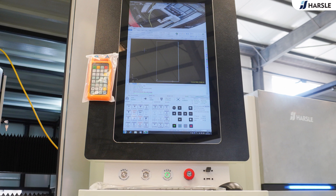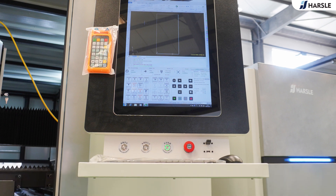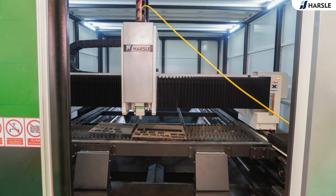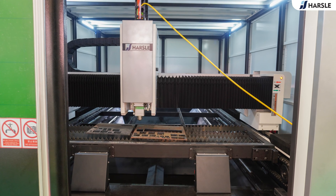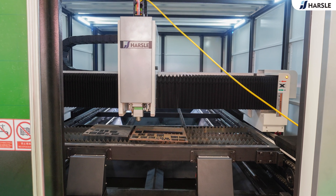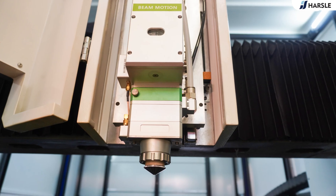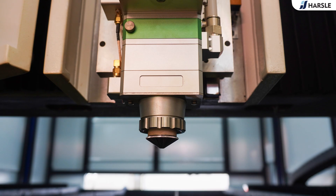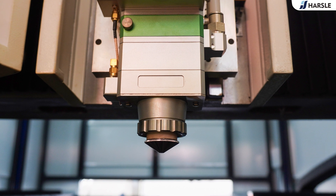Key components include: Japan Yaskawa or Fujimoto servo systems, Raycus, Maxphotonics, or IPG laser sources, water-cooling units, and Han's or Hanley cutting heads. Additional components include Japanese Shinpo reducers, Japanese Yaskawa servo motors, Taiwan Hiwin guide rails, and Taiwan YYC racks.